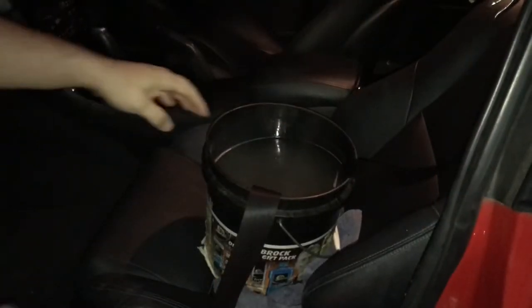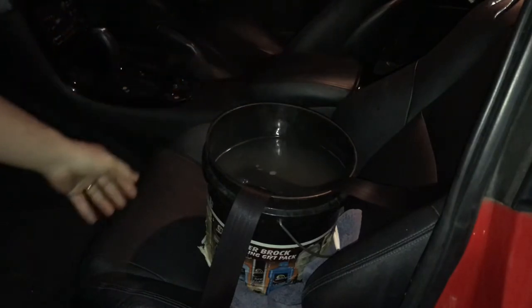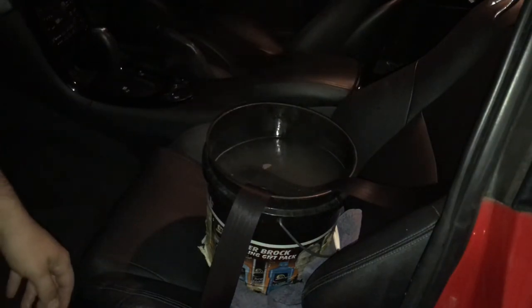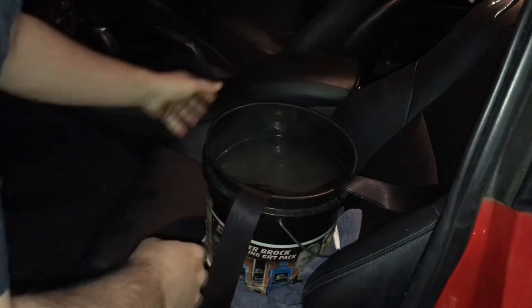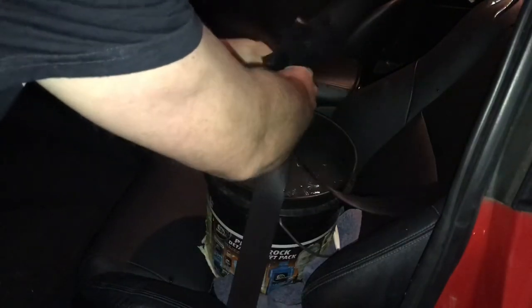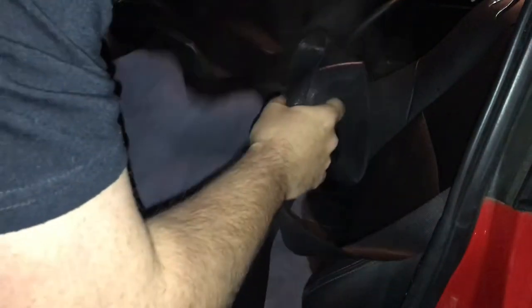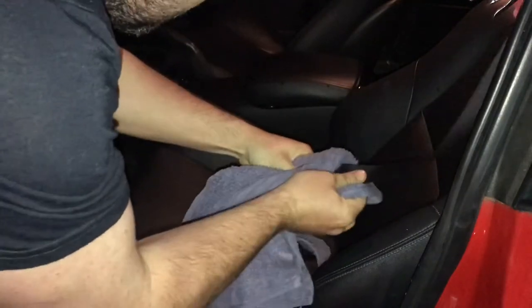So it's been about half an hour now, and this water has turned like brown - so brown. We're going to pull this out, dry it off, clean up the seatbelt, and hopefully this will solve all our problems. It's getting very dark here now but I really wanted to try this out, and it's feeling pretty good. Squeeze out as much as possible, remove the bucket, and we're going to open up a nice clean dry towel and try to dry off the residue.